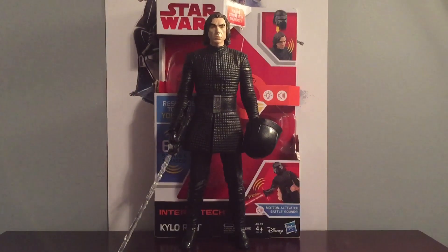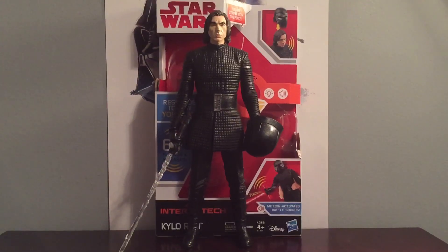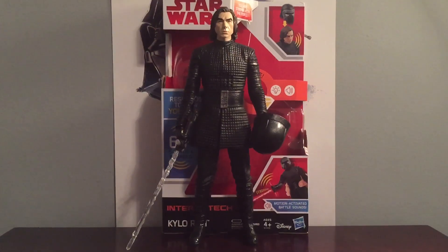Hey guys, it's Justin from Star Wars Fanatics, and today I'm reviewing the Star Wars The Last Jedi Interatech Kylo Ren.